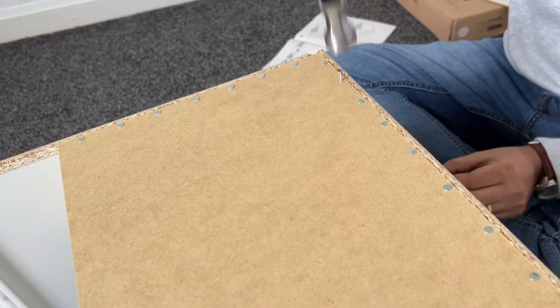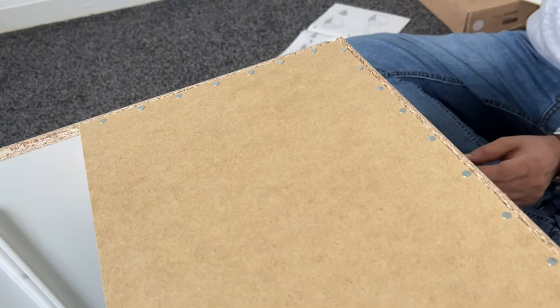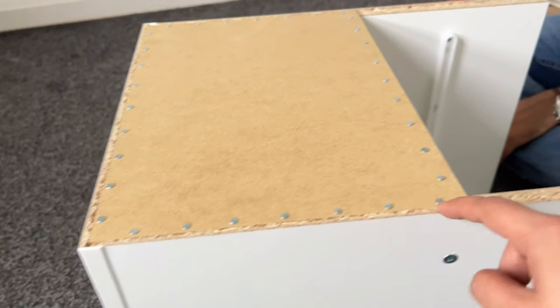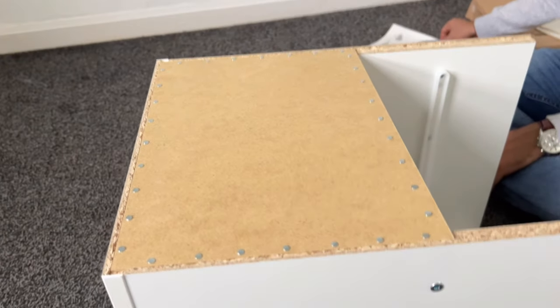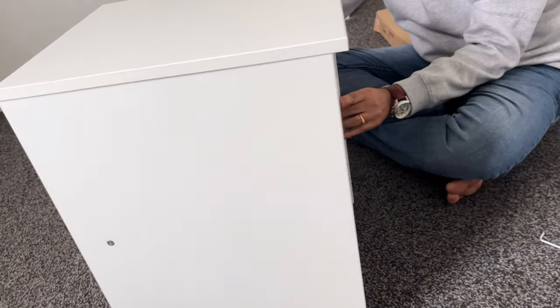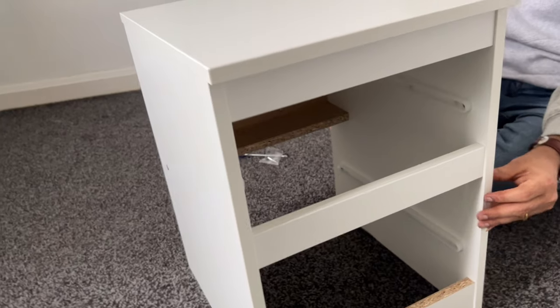Now we need to place the nails on this side as well. You can see we have placed nails on all four sides — so this looks somewhat like this, you can see here.